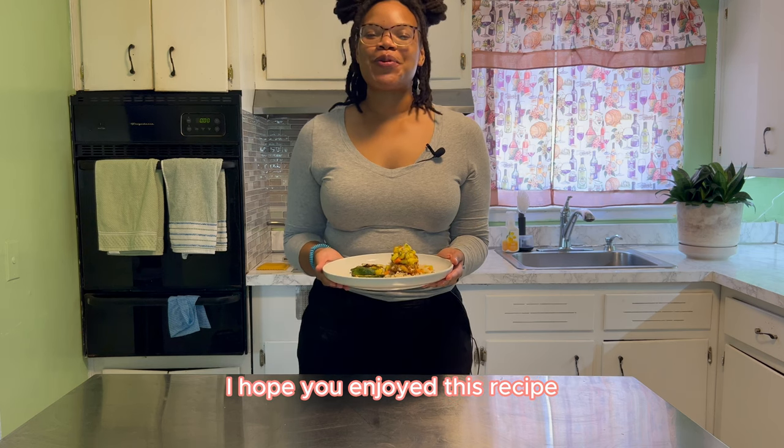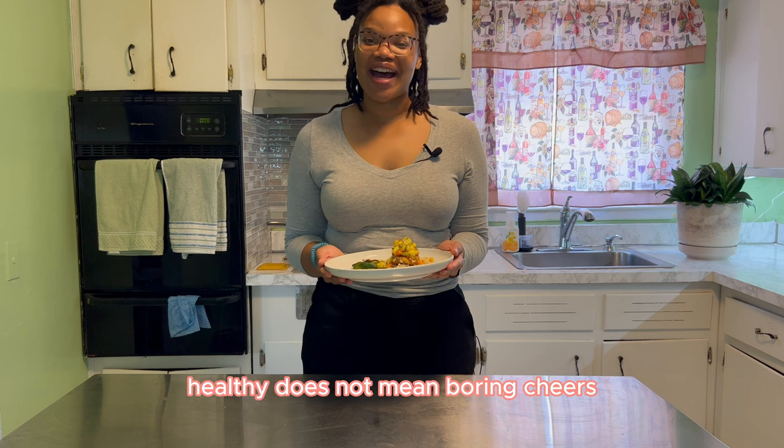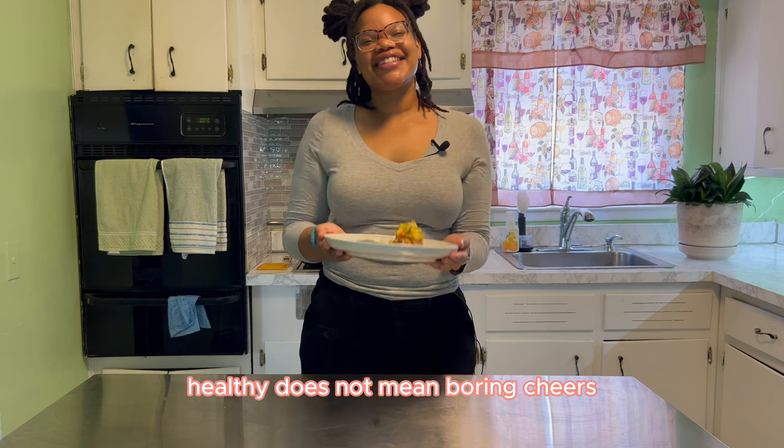Thank you for watching this video, I hope you enjoyed this recipe. Don't forget to like, comment, and share. And remember, healthy does not mean boring. Cheers, see you next time.